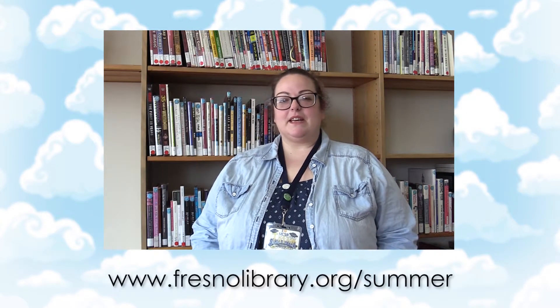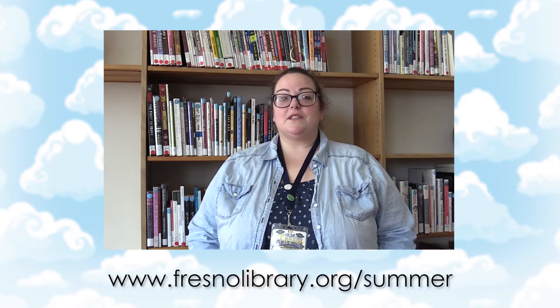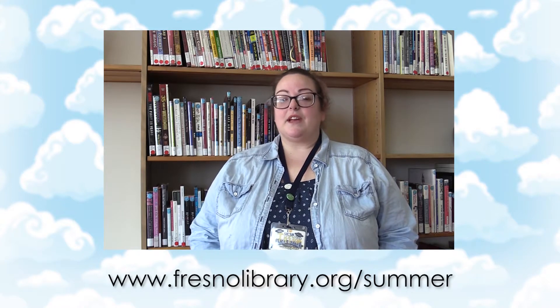Hi, my name is Tiffany and I'm a teen librarian for Fresno County Public Library. I'd like to welcome you to our brand new Digital Summer at Your Library program. We may look a little different, but we still have the same amount of fun offered for June and July.